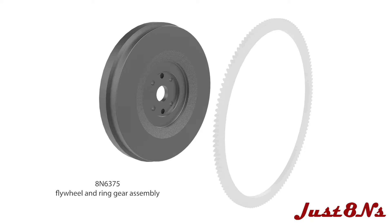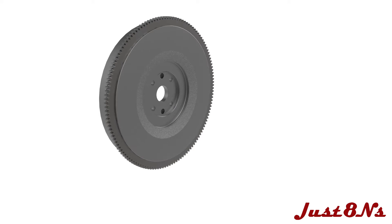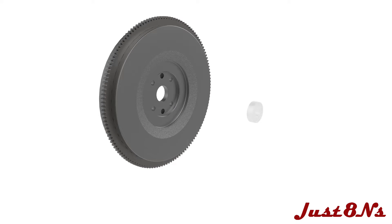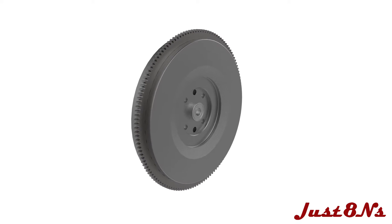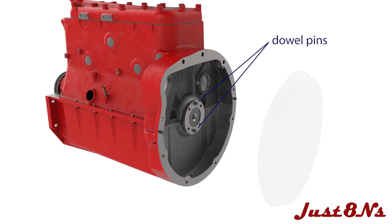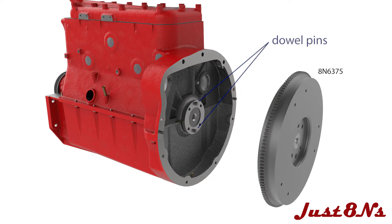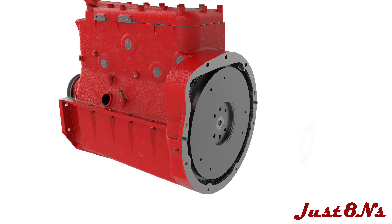Assemble the flywheel by press fitting the ring gear on the flywheel. Press in the pilot bearing and the flywheel assembly is complete. Align the flywheel to the crankshaft dowel pins and mount the flywheel to the crankshaft. Install the dowel and bolt retainer with four drilled head bolts and then lock wire the bolts together as shown.